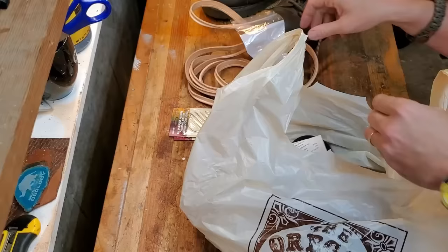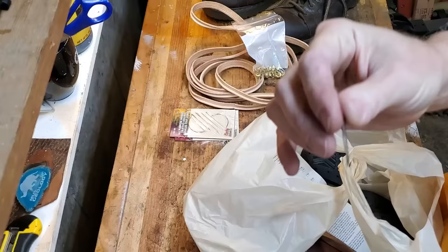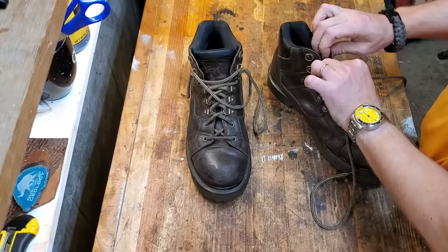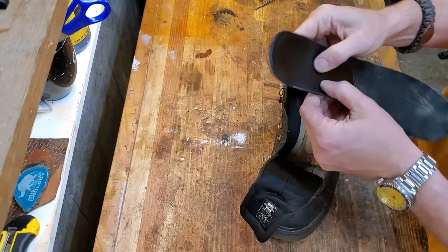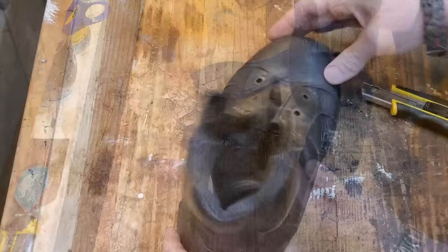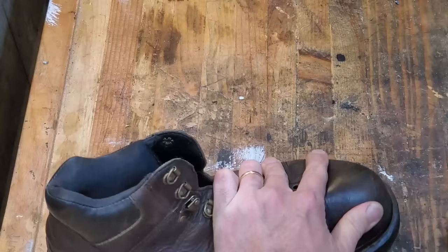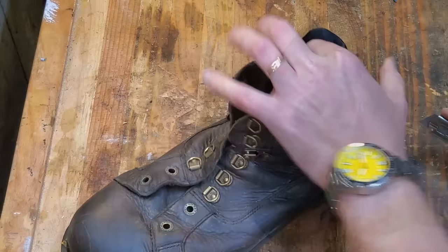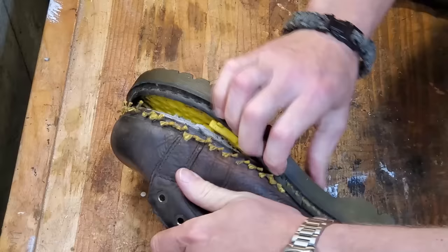I bought these boots for $25 including shipping. I didn't want to spend a lot of money in case I screwed it up. They're not regular Doc Martens — they're actually kind of a heavy-duty work boot version and they don't look worn out on the outside. They look like you could just clean them up a little bit, and there's still a lot of wear on the soles, but Doc Martens have a pretty intensive air cushioning inside the sole, and that had worn out. When I wore these shoes just one time, it was incredibly painful.